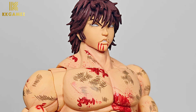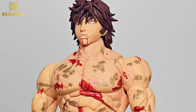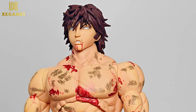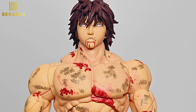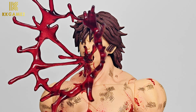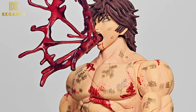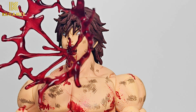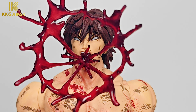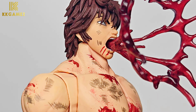Next, the spitting blood head sculpt: Baki's eyes are white and blood is coming from his mouth. Next, another spitting blood head sculpt: his eyes are white with blood special effects from his mouth. The blood special effects are made of soft PVC.